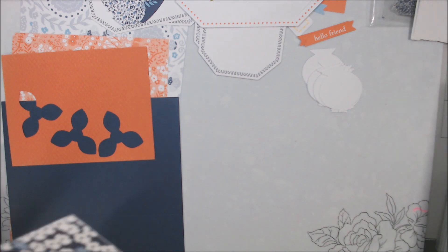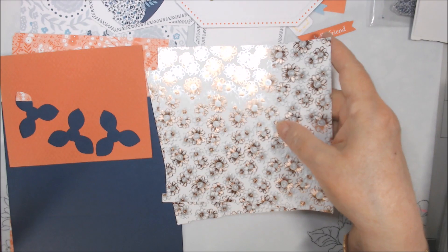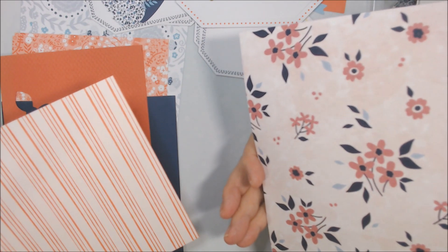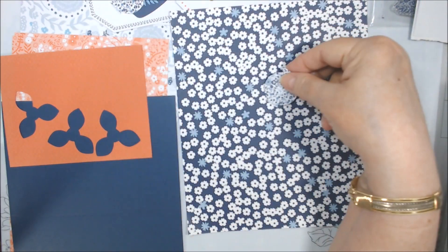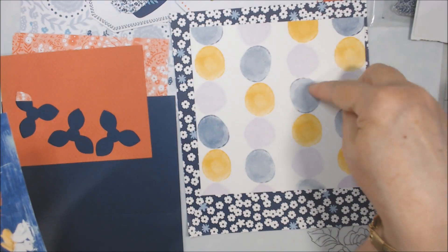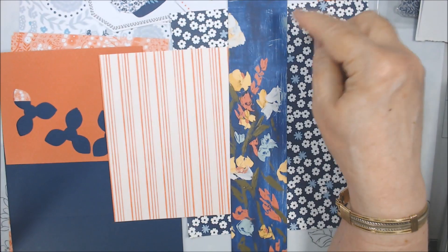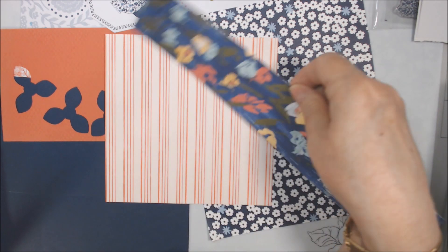I went digging through my scraps. I'm not sure about this one, but I was thinking it might go with the Calypso Coral — that's an iffy one. But I found this piece — I think it was from a mini catalog or a celebration collection, I don't remember the name — but isn't it like the same colorways? I think we're going to use that. I also found this from some kind of party paper — it looks like Calypso Coral — and I have this strip that I think is Night of Navy.